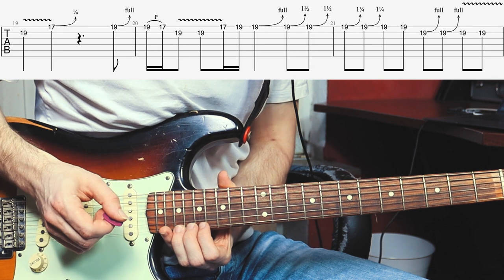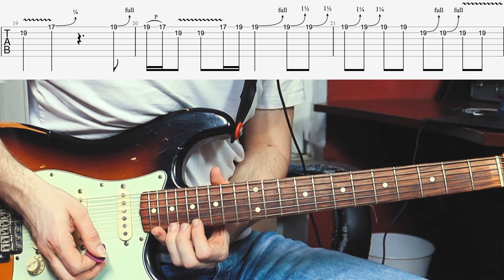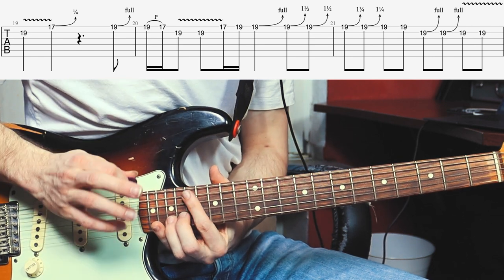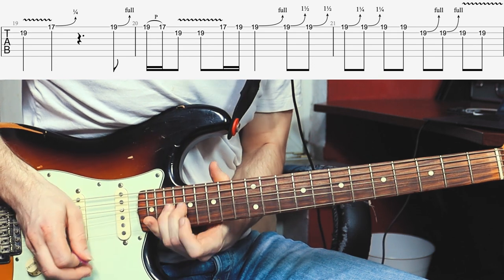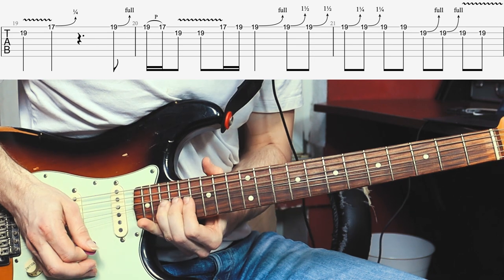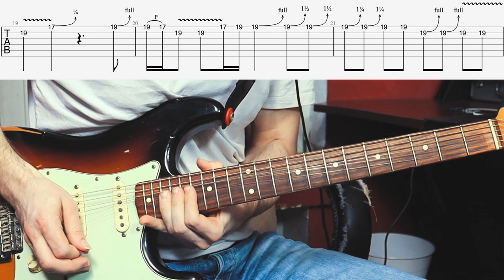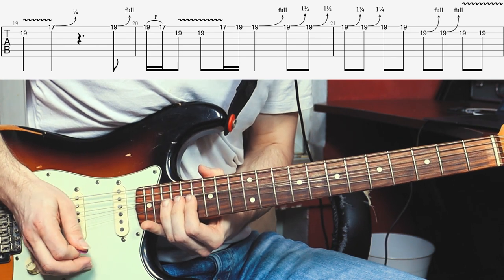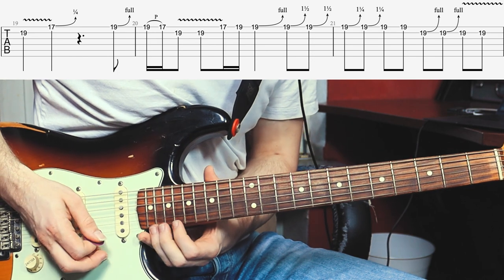For the next phrase he's bending up the 19th fret a full step, and he's actually picking from down below — you can see that on the video. He pulls off from the 19th fret to the 17th fret. He then plays the root note on the B-string at the 19th fret and gives it some vibrato, playing that twice. He then quickly plays the 17th fret and 19th fret of the E-string. He then bends up the 19th fret a full step, then bends it up one and a half steps, which is pretty difficult at the top. Then he does that twice in between, then only a full step — it's kind of like playing just a little melody.